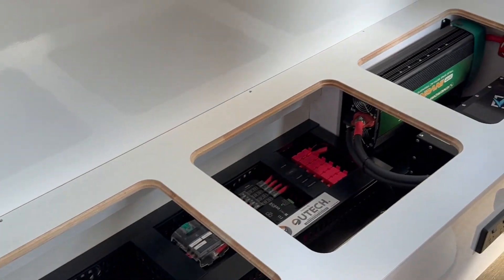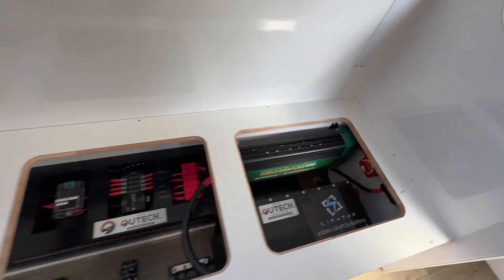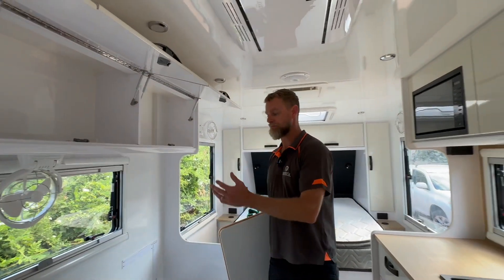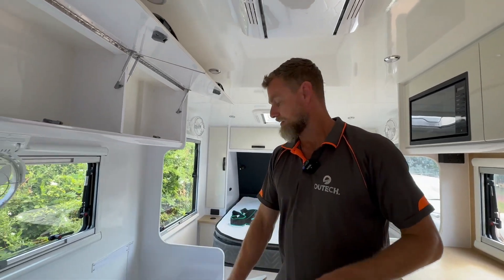You can see the system is installed towards the front end of the van, which as always we talk about is great for weight distribution, being centralized over the axles — which is what we always try to do. So that's perfect.